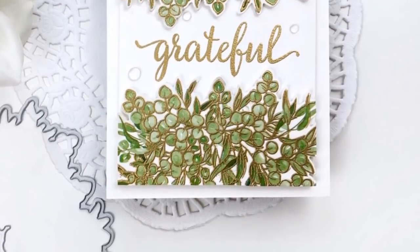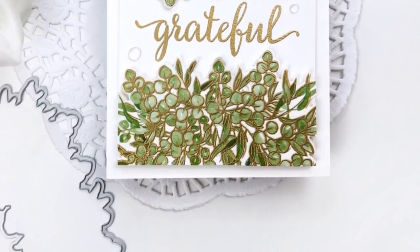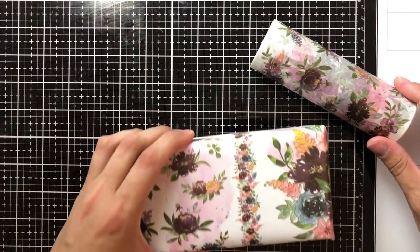I cut the cardstock down to three and three quarters by five inches, which gave me a really nice border around the entire perimeter of the card front.